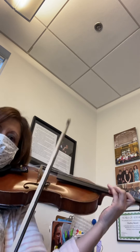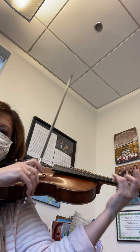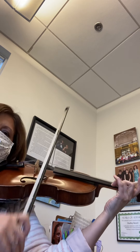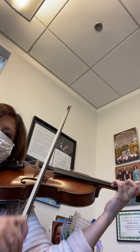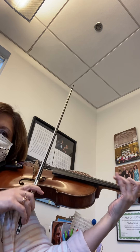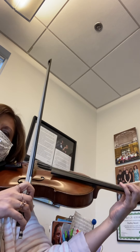Shift one two three four. Now we're gonna play the opposite rhythm — ready, go. One two three four. Again, the opposite rhythm — ready, go.